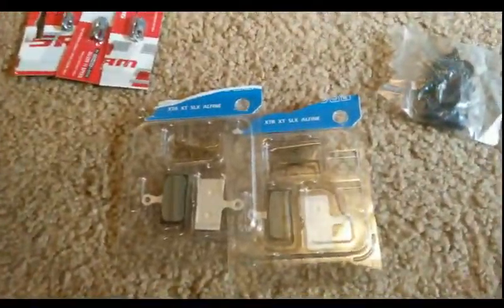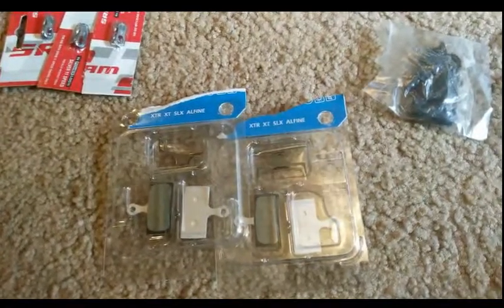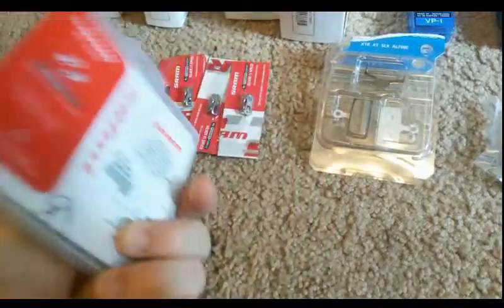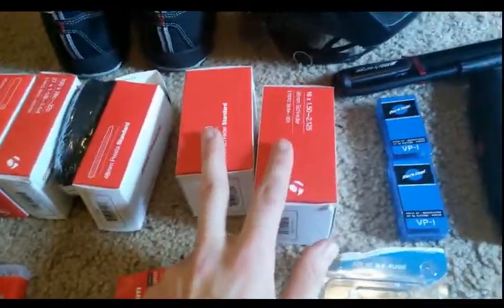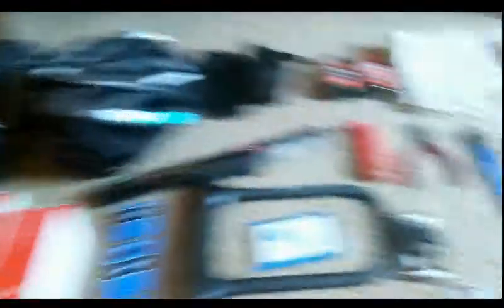I do have two extra sets of brake pads — one for the front, one for the rear — so if my brakes wear down I can replace them pretty easily. I got a whole extra chain; these are a bit more expensive because it's an 11-speed chain. I also got three master links for it, so if the chain breaks I can just replace it with a master link. And I have two tubes for the trailer itself and four tubes for the bicycle.